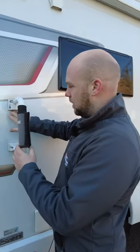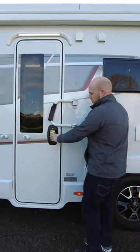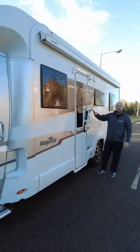But if you do go out and you leave your motorhome on site, it clicks across the habitation door, and you can also lock it, so it just gives you that extra security if anyone does try and break in. Nice, cheap, easy bit of security.